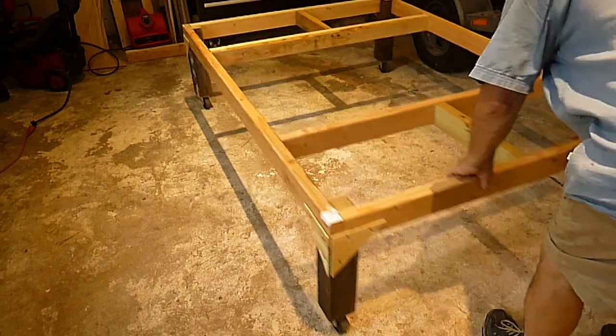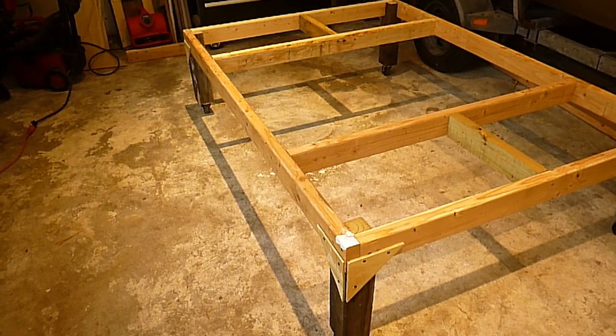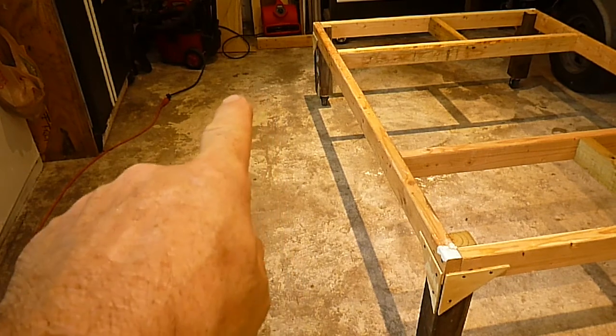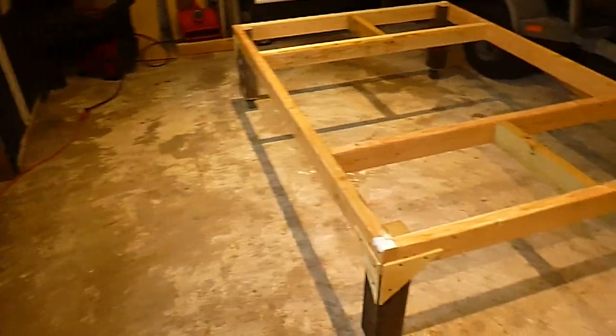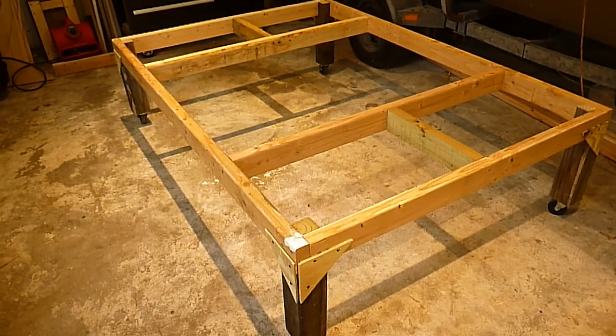I've got casters on all four wheels. Don't go pay six or eight dollars a wheel for casters — go to Harbor Freight or Northern Tool and buy one of those furniture dollies. You can see the furniture dollies sitting over there by the red fan. Take the wheels off of it because those are very good wheels, then put them on the bottom of your cradle.